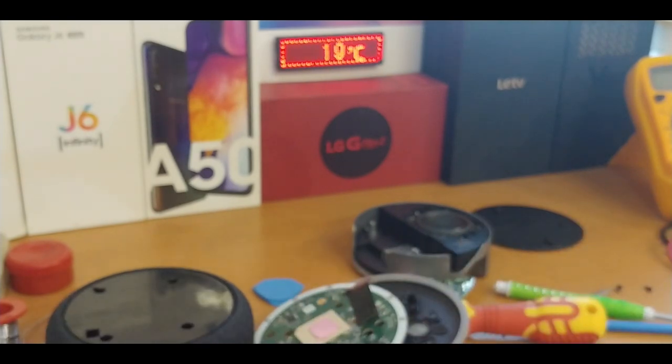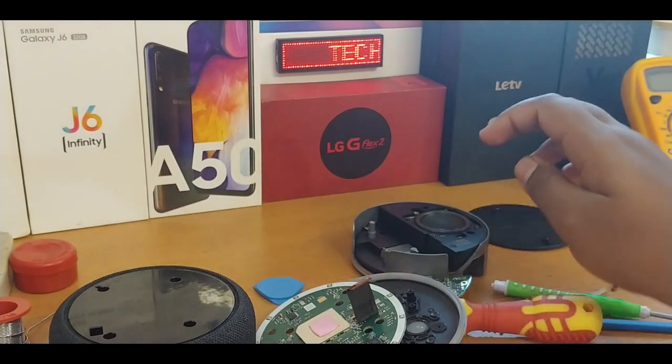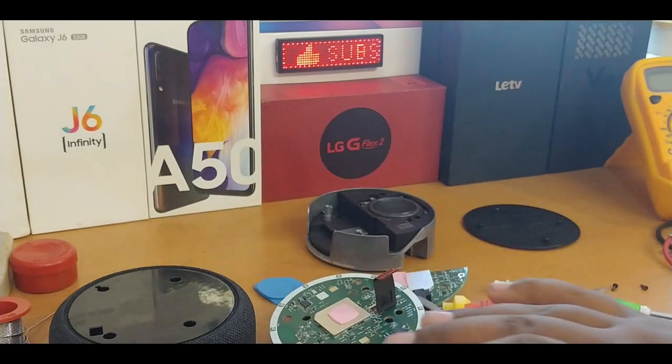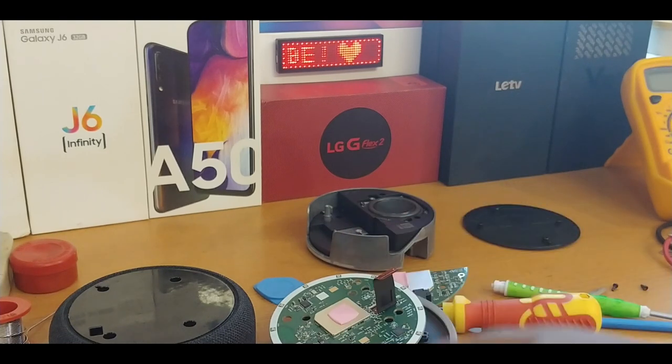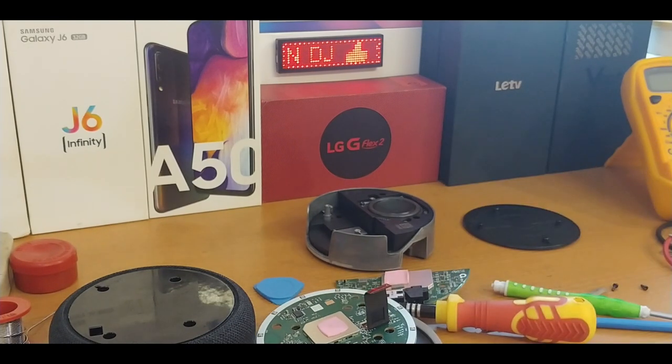That's all, guys — we just took apart the third generation Echo Dot. I'm really happy with the speaker but really sad about the microphone setup. The advantage is you get really loud sound, but the disadvantage is the voice recognition range is now much lower and the LED brightness is also a bit lower compared to the second generation. The speaker upgrade is the only advantage compared to the second generation. Thanks for watching — subscribe for more videos and see you in the next one. Goodbye!